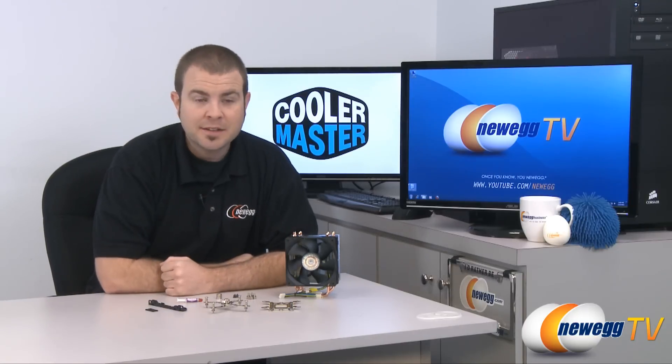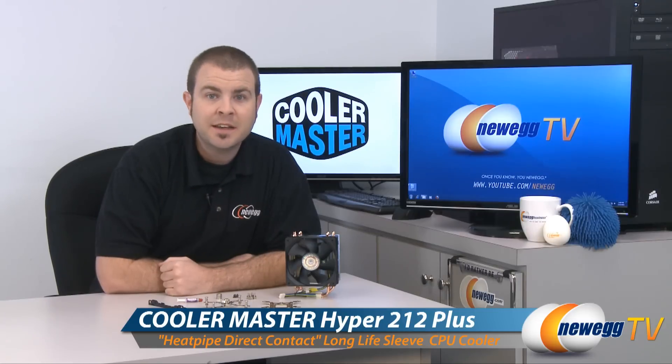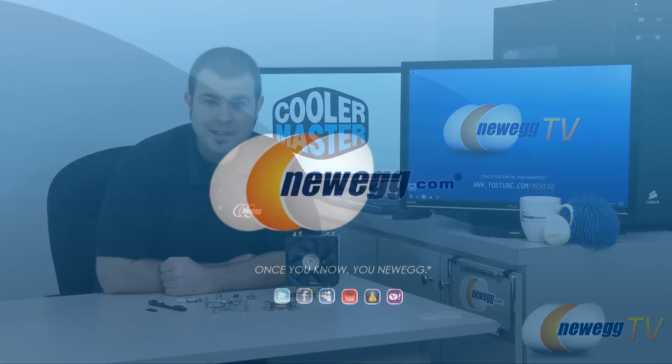That pretty much wraps it up for our product tour of the Cooler Master Hyper 212 Plus aftermarket CPU cooler. Thank you very much for watching Newegg TV, everyone. My name is Paul — we'll see you next time.